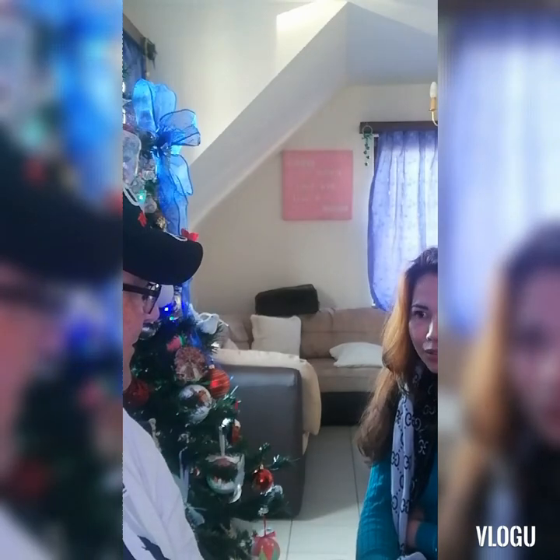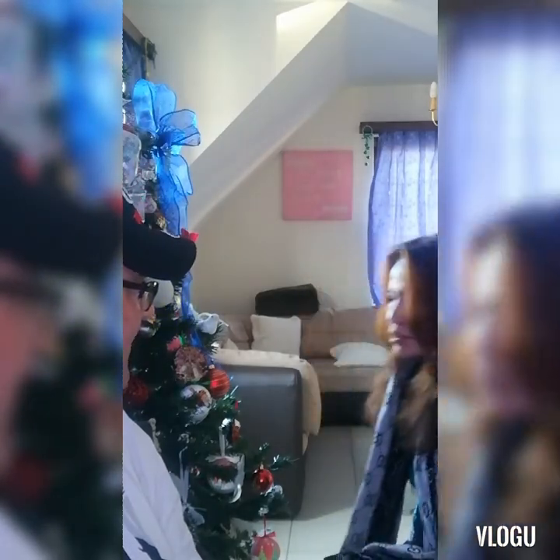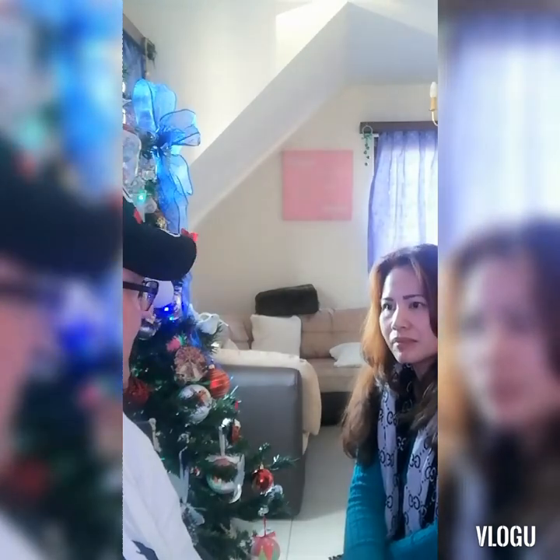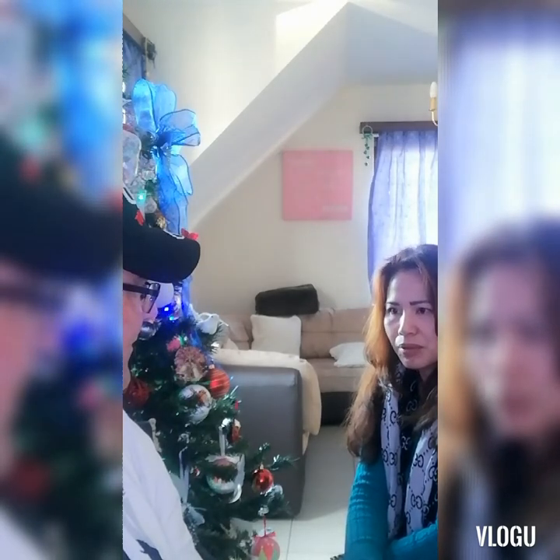So you cannot eat a lot? I can only eat a little. If I eat too much I throw it all back up. If I eat slowly it's good. And after losing the weight, will they open it back up? No, it stays forever.